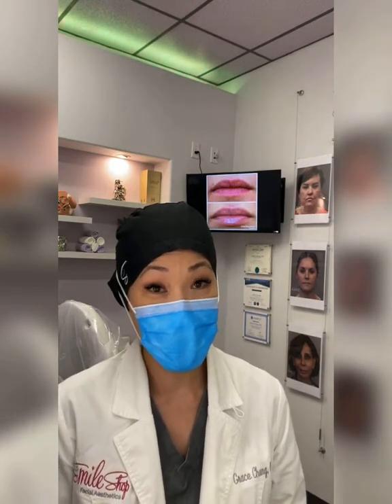Hey guys, it's Dr. Grace with Smile Shop Aesthetics. It's been a minute, but I have to use this opportunity because I have a quick 15 minutes to touch up my own Botox.